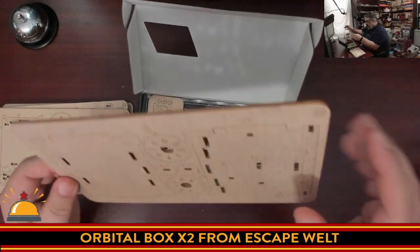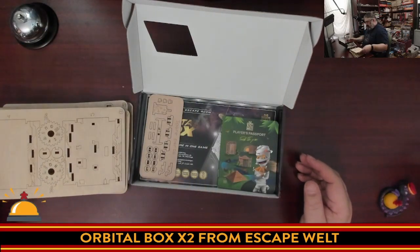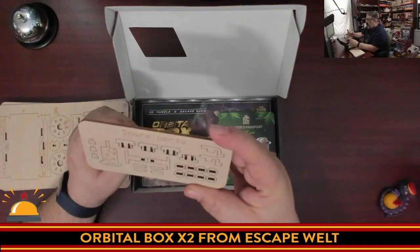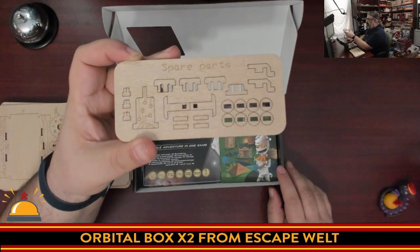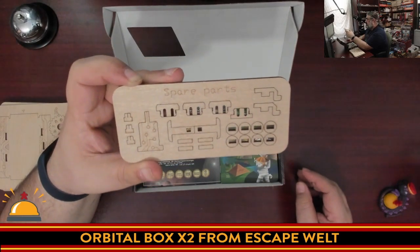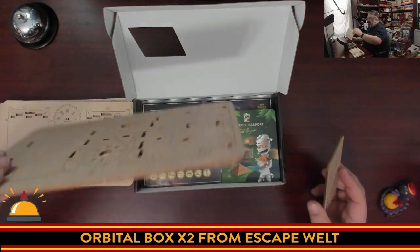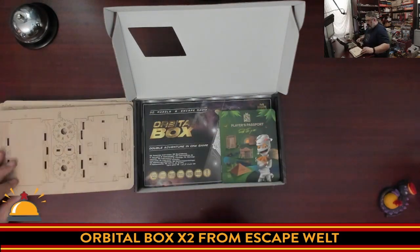Looks like I'm going to have the bottom of the box. Yeah, this definitely builds one box. So the Times Two must be indicating that you build it twice — once to assemble, once to solve. These are spare copies of the smallest, most fragile pieces. Awesome that they did it, but it makes me worry about breaking things while I'm building it. One thing I will point out: this is not thin — this is nice, thick birch wood.